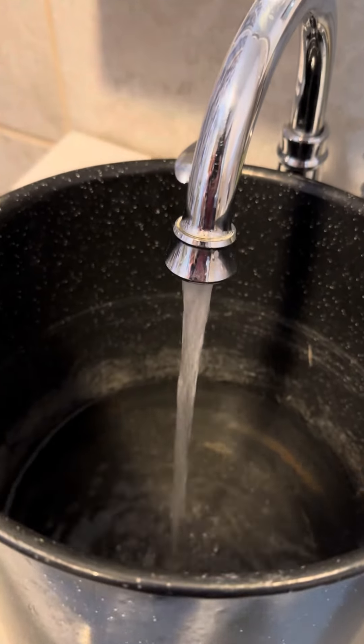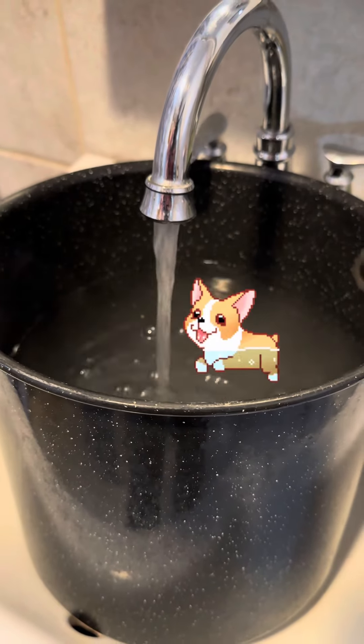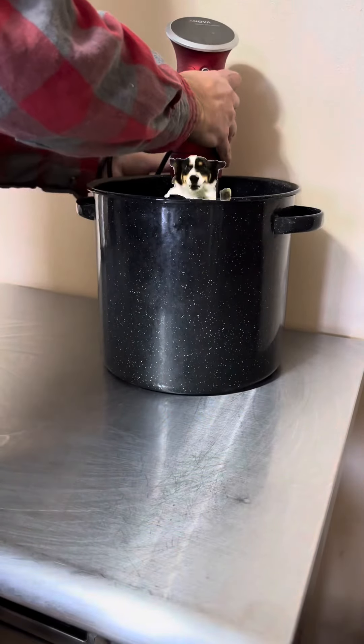After making sure that your flamethrower is still in good working condition, fill a deep pot with enough water to give a puppy a bath in. Don't worry, no puppies were bathed in the making of this video.